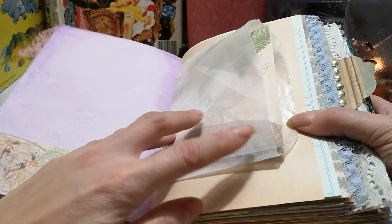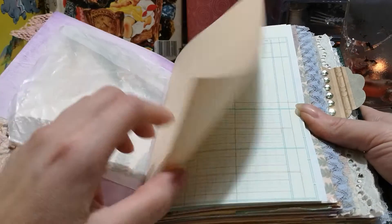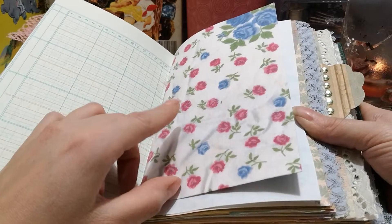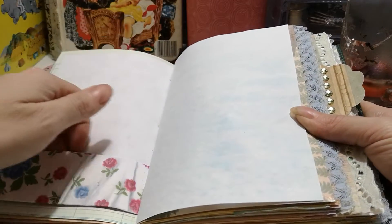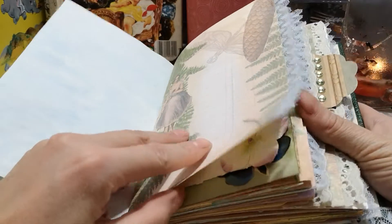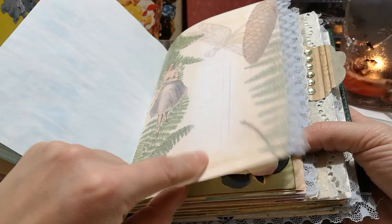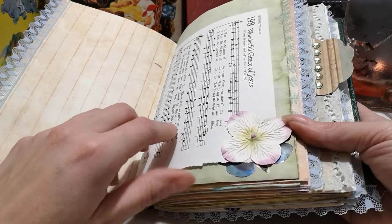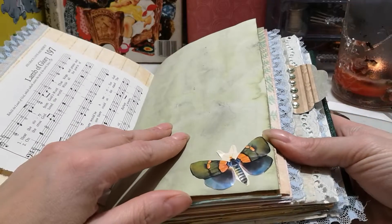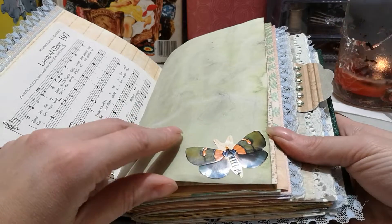This is an extra page I printed off, so I just folded it up and put it in the glassine envelope. This tuck spot is mine — it's made from a vintage handkerchief. Lots of people are doing things like that lately, but I've actually been doing that for a while. I scanned it in. These are vintage die cuts from Germany.